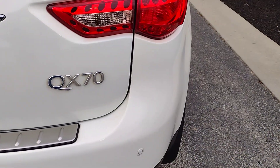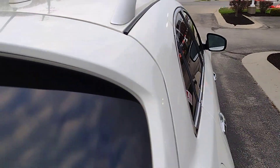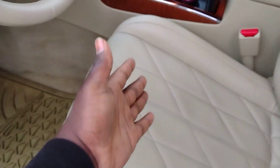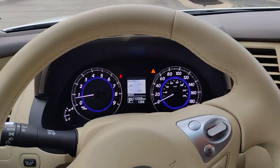This is a 2015 Infiniti QX70, pretty nicely loaded. I think the only other option I could have gotten would have been the sport model, the sport package. And as I said, you can already see from the seat it's not. But otherwise it's got pretty much everything else you'd need.